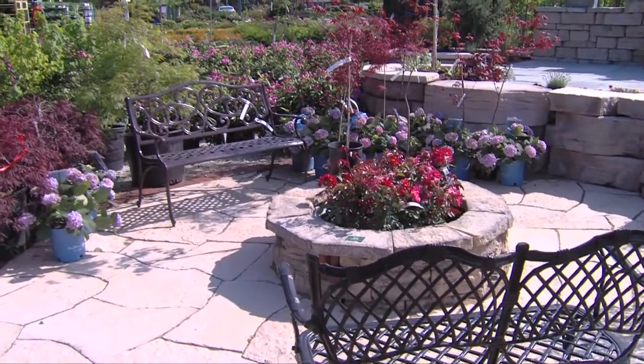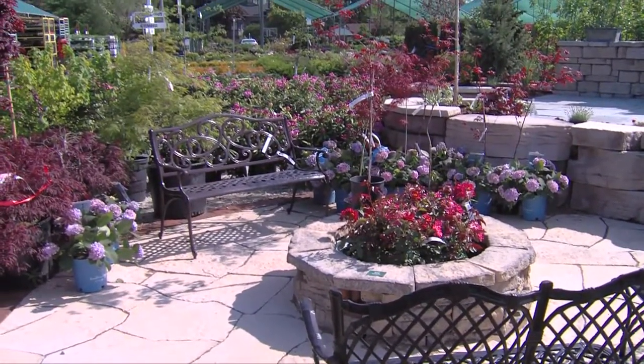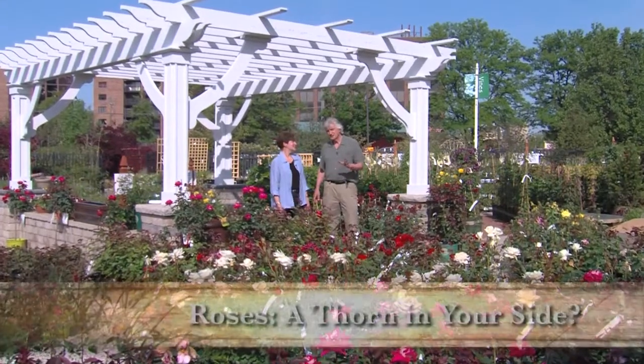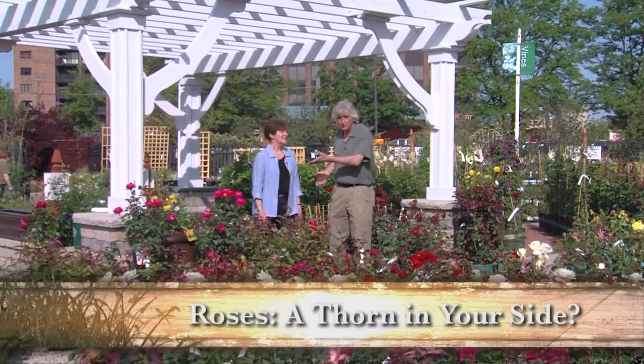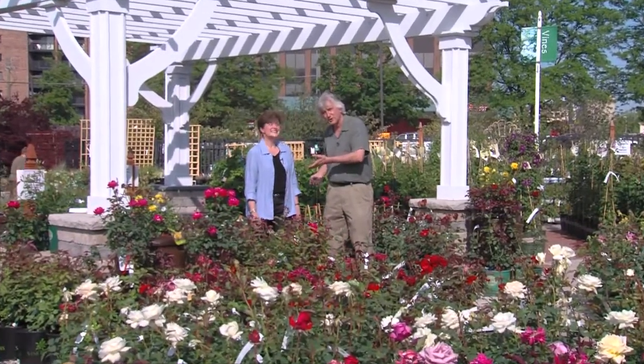We're here in the Rose Department at Lurby Landscape Supply and Garden Center in Des Plaines, and in about six minutes or so we're going to teach you everything you need to know about roses, so we better talk fast. Of course we have the fastest talking woman in horticulture right here with us.